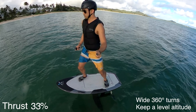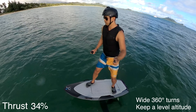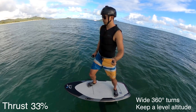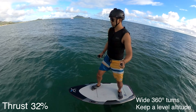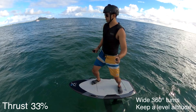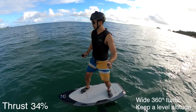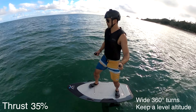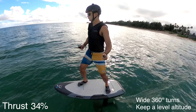Once you've mastered straight line flight, practice making 360 degree circle turns. Keep the turns wide and focus on balancing the board to keep a constant altitude. Only micro movements are necessary to keep a level turn. Make sure that you have enough speed in the turn so that the wings can generate enough lift.